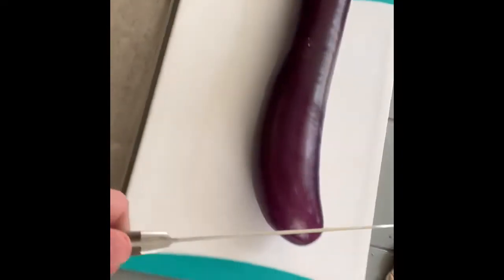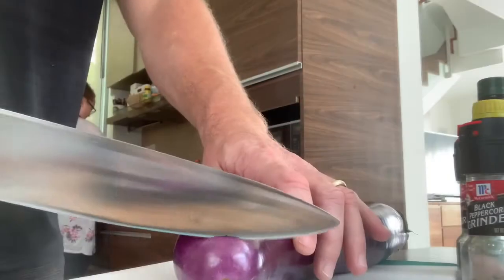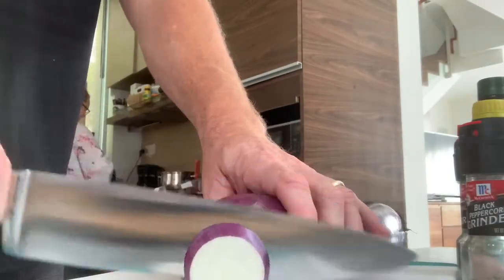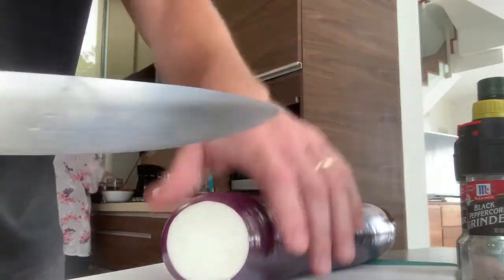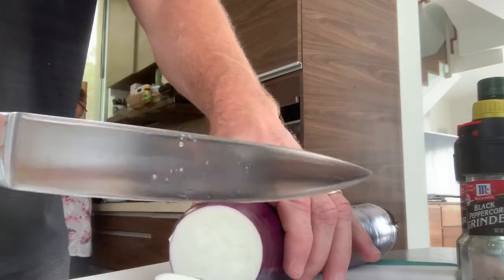You can cut it however you like. I just cut mine straight, but you can get fancy and cut it sideways. Cut it however thick you want — you don't have to be perfect.